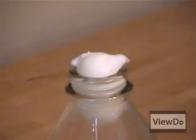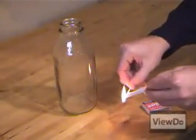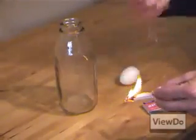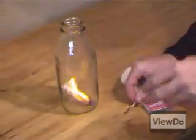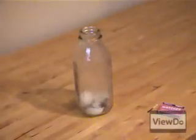Hmm, didn't quite make it in all the way. Let's try this again. This time let's light a piece of paper so we have a little more fire in the bottle. Whoa, that happened fast.